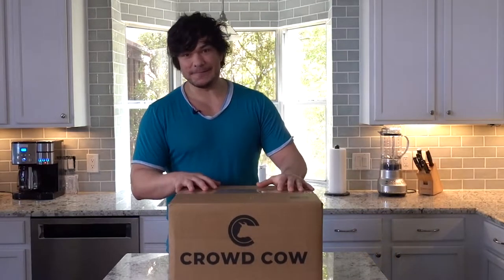Hey guys, it's Miles here. Today I'm going to do an unboxing video from a box I just got in today from CrowdCow. Super stoked about what's inside and I'm going to share it with you.